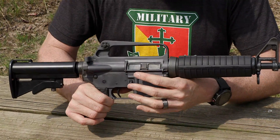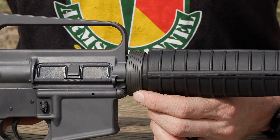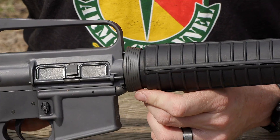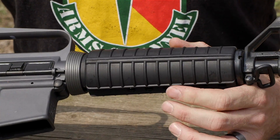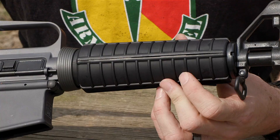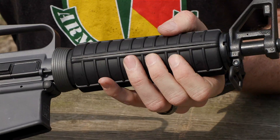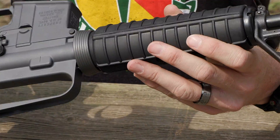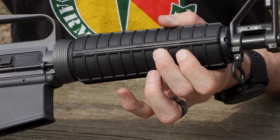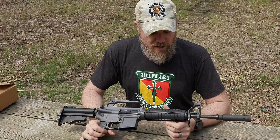Moving forward, there's a tapered slip ring, which I believe is correct for the XM177 E2 — we would see that tapered slip ring on later M16 models too. The hand guards, however, just don't look right. There's a gap on both sides; they pop and don't fit together properly. They do have metal heat shielding on the inside, but this is probably the worst part of the gun — ugly and unsightly. I'll probably wind up replacing them.